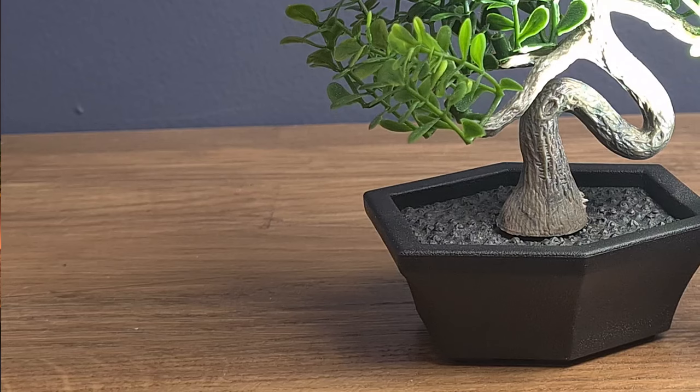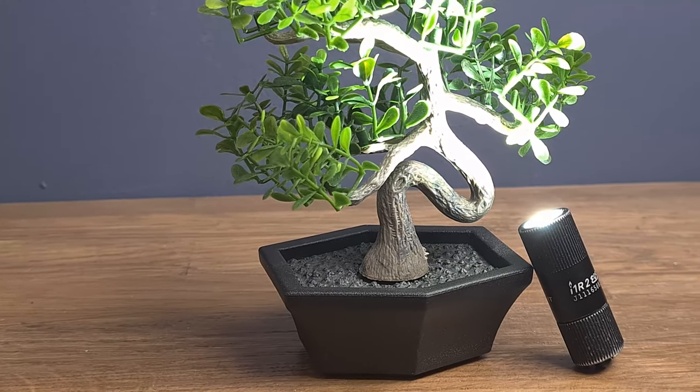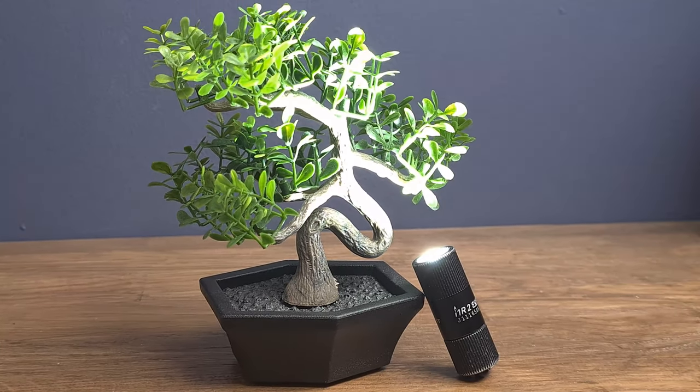In this video, I want to present you my all-time favorite EDC flashlight, the Olight I1 R2. I'm using this flashlight for almost 2 years and I'm still really excited about it. Hi, I'm David and thank you so much for joining Levin's review.